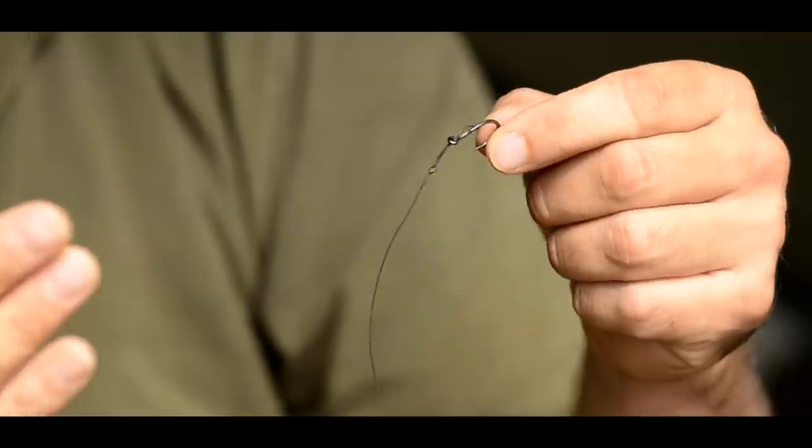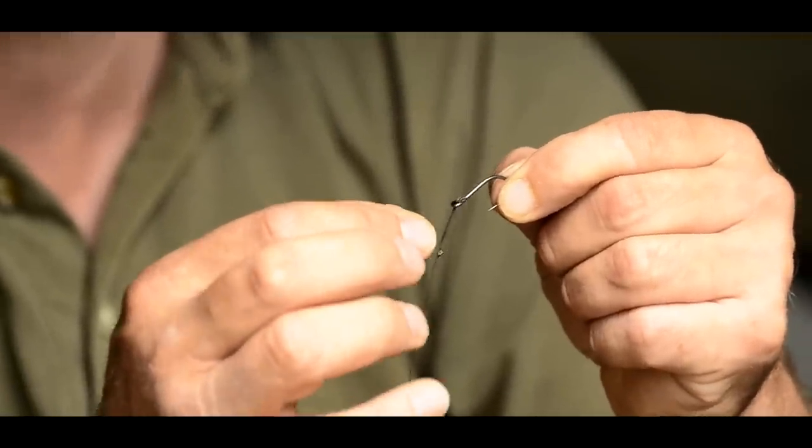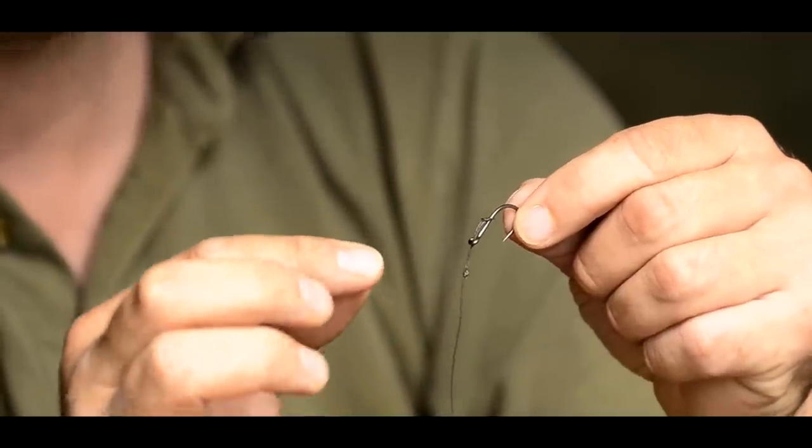I've been using this rig in this form for over 12 years — 13 years, something like that — and it's the only rig I use these days. You can use it for a pop-up or a bottom bait. The coated braid quite often used to slip up and down the eye of the hook, which isn't really what you want. Sometimes on casting it might move, giving a slight lack of confidence that your bait was presented correctly. Also, the angle of the coated braid coming out from the inside of the eye lends itself to being used with an out-turned eye on your hook.